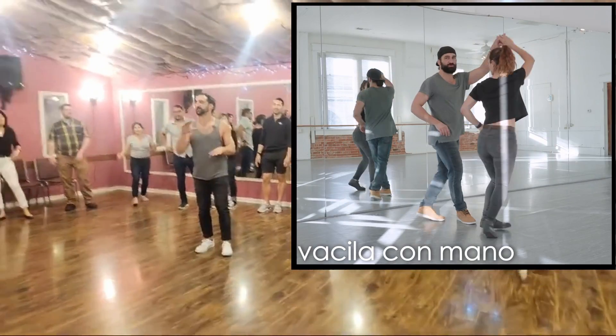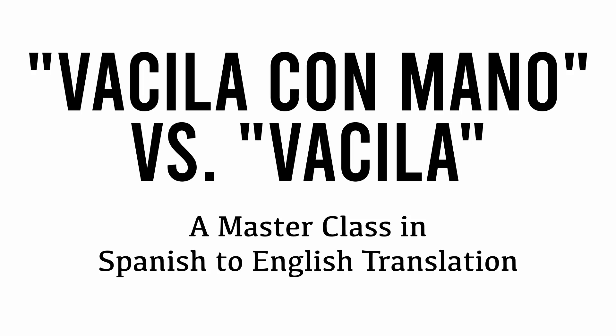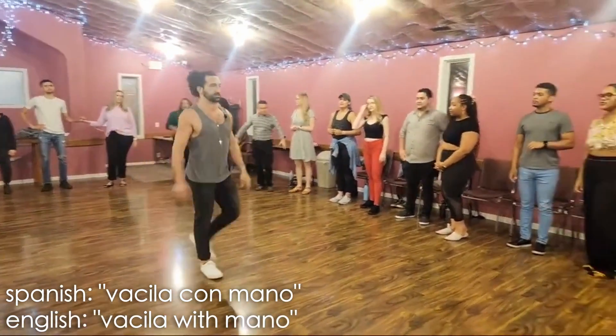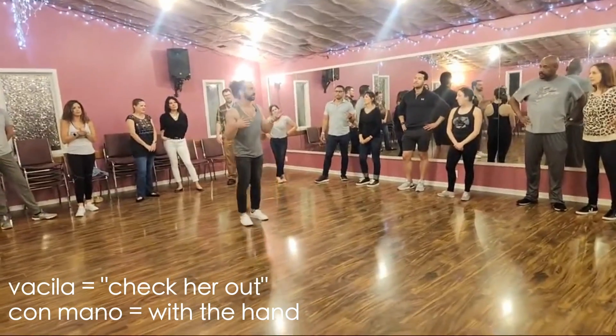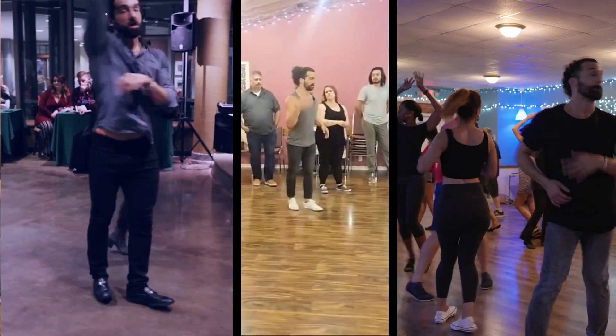There's basila and basila con mano. Basila con mano translates to 'you lead it with the hand.' In the circle, you know what's happening because someone's calling it, but you can lead either one of these socially. So it's good practice to lead them clearly.